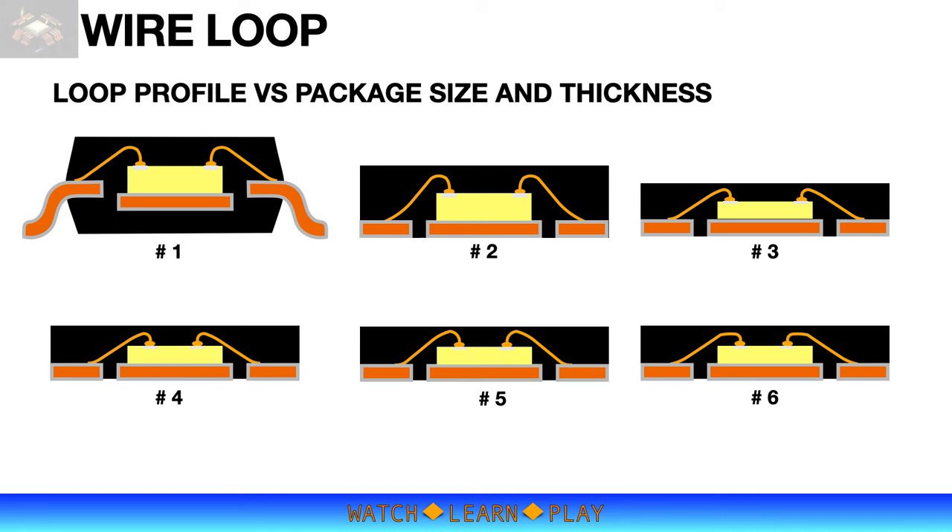The wire loop is important to keep the wire clear of any die surfaces, particularly the die edge, while forming the connection to the lead. The loop must not be too tight or too low, to avoid unnecessary stress and prevent wire breaking, but also not too high, or it will be exposed on top of the package. On screen are different loop profiles for different package sizes. The top-left illustration shows an SOP (Small Outline Package), a thick package that allows a higher loop profile with sufficient clearance. The second illustration shows a QFN type package, which is thinner but can still allow a slightly lower normal loop profile.